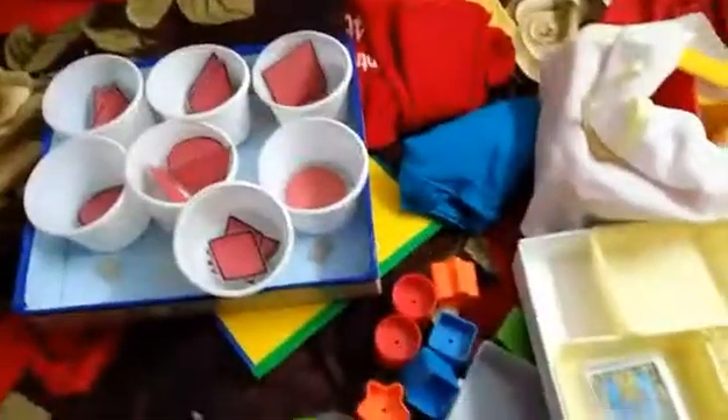One of my friends was selling materials like this, so I bought it from her — all these five folders and some of the picture cards also I bought from her.